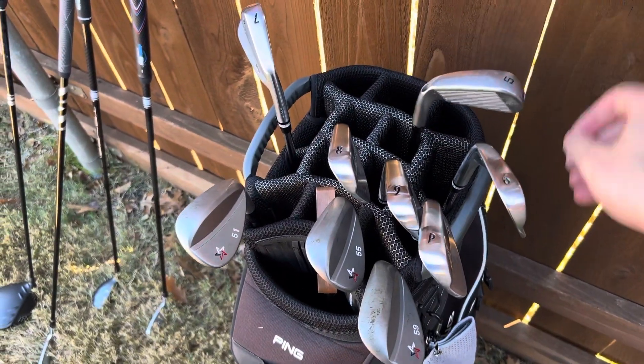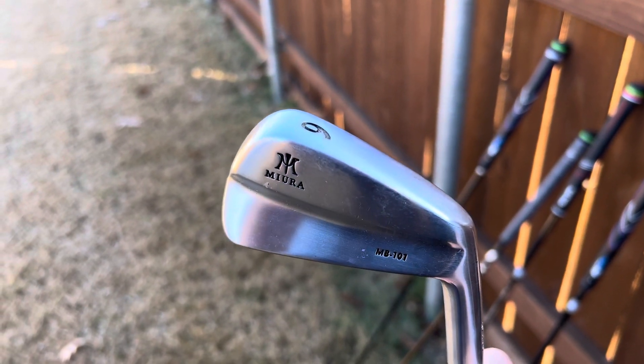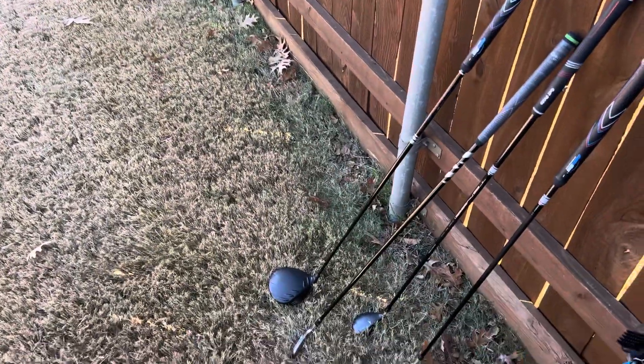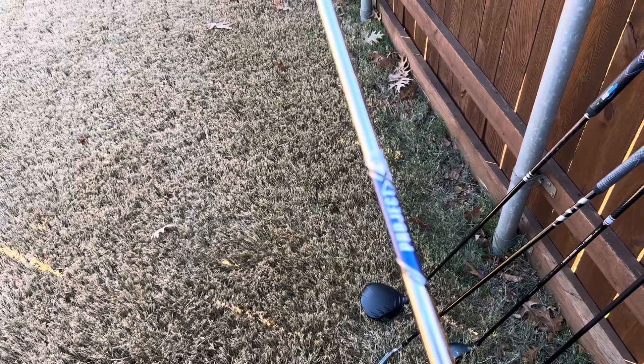I am playing 6 through Pitching Wedge, Miura MB101 irons. These are all going to be standard loft and lie, and the shaft is a Project X 6.5 X shaft.